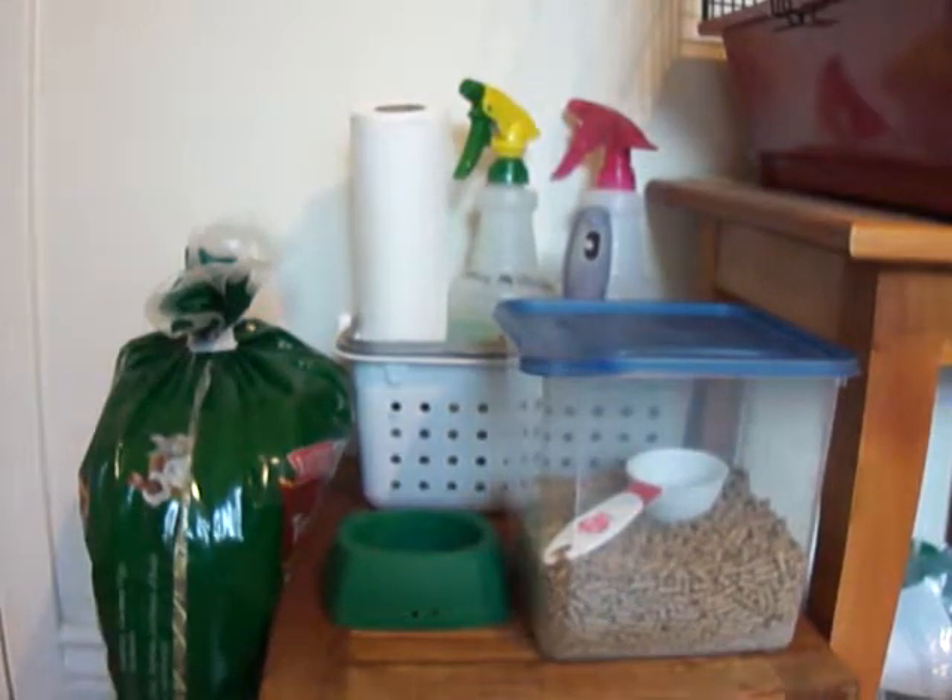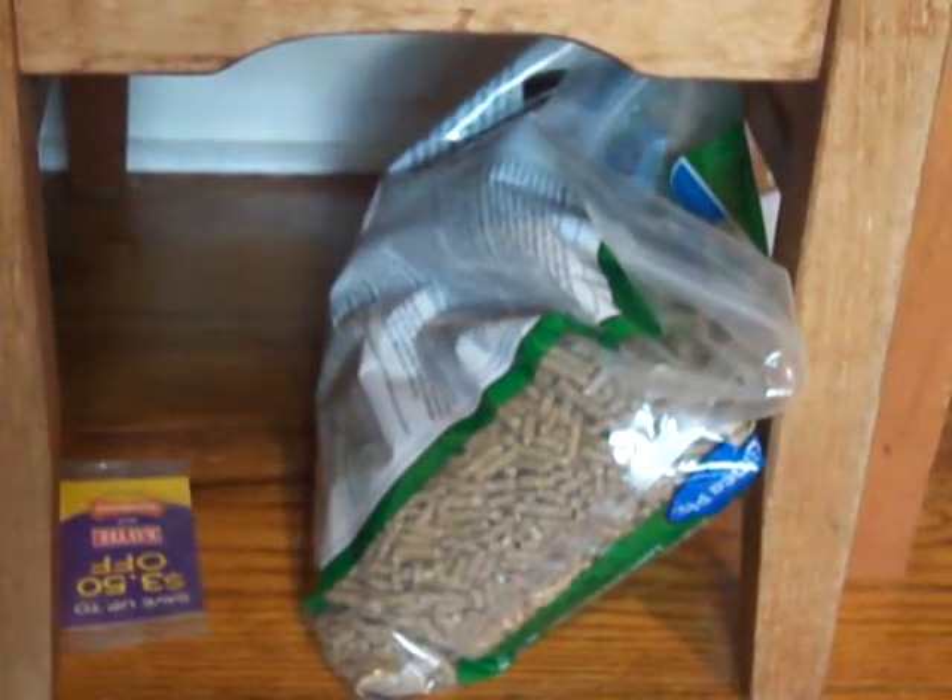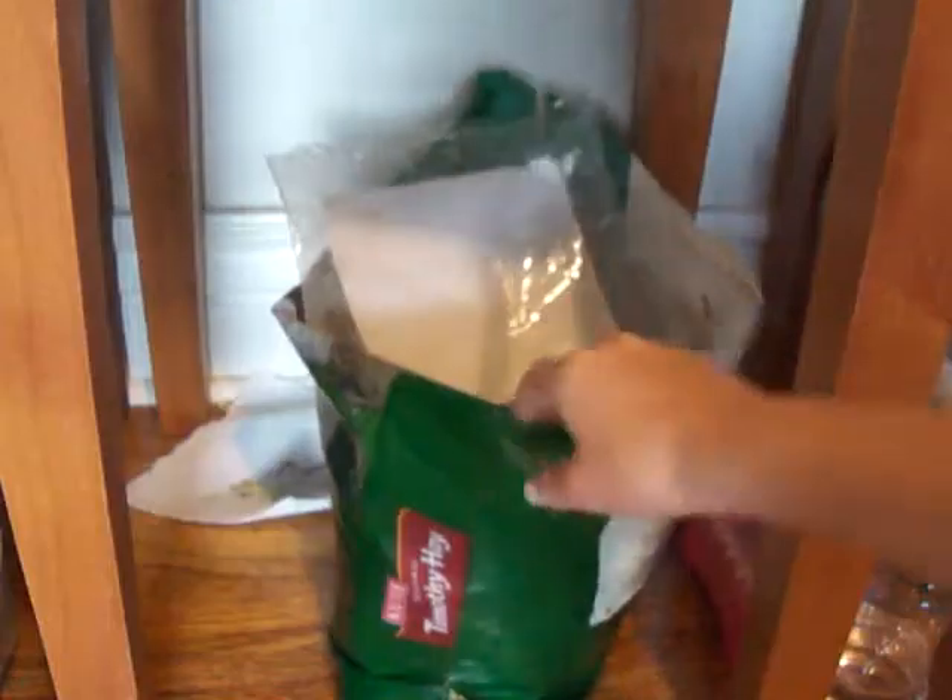Underneath the table I just have an extra bag of his food, which is his plain pellets — I keep that under the table. And right there is just some coupons, and right here I keep his bag of hay.